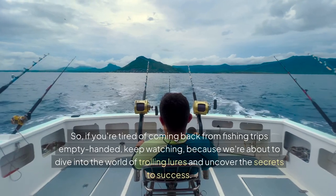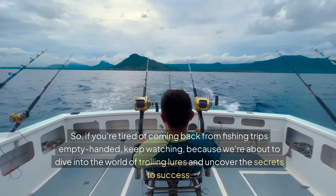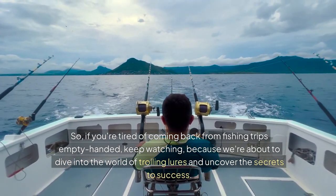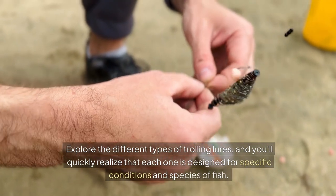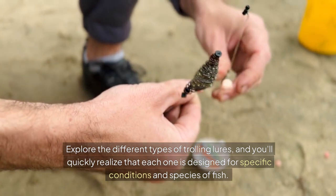So if you're tired of coming back from fishing trips empty-handed, keep watching, because we're about to dive into the world of trolling lures and uncover the secrets to success. Explore the different types of trolling lures, and you'll quickly realize that each one is designed for specific conditions and species of fish.